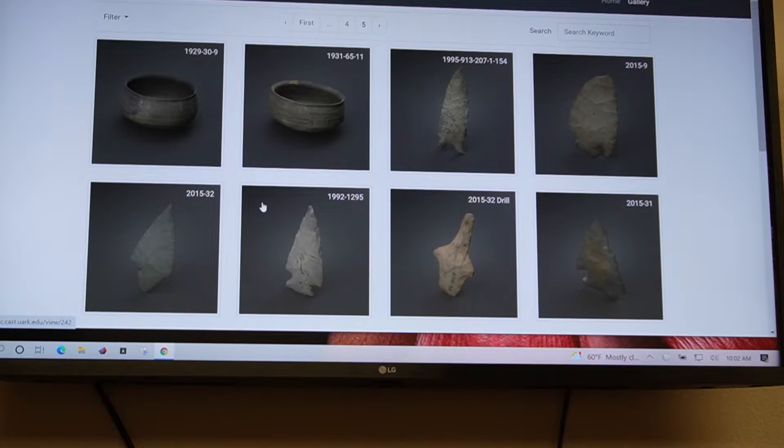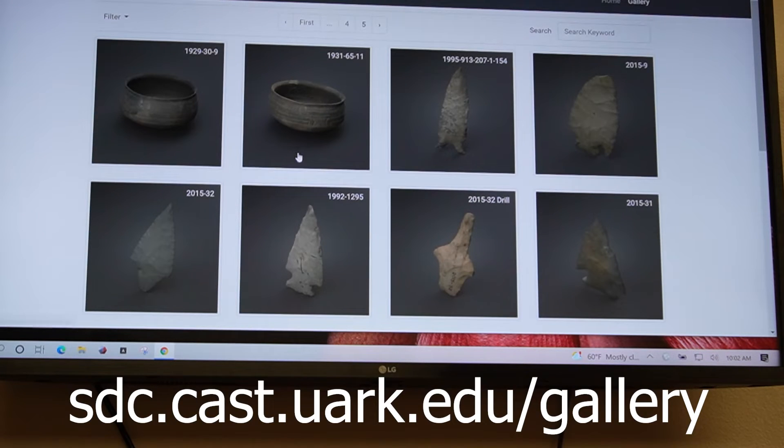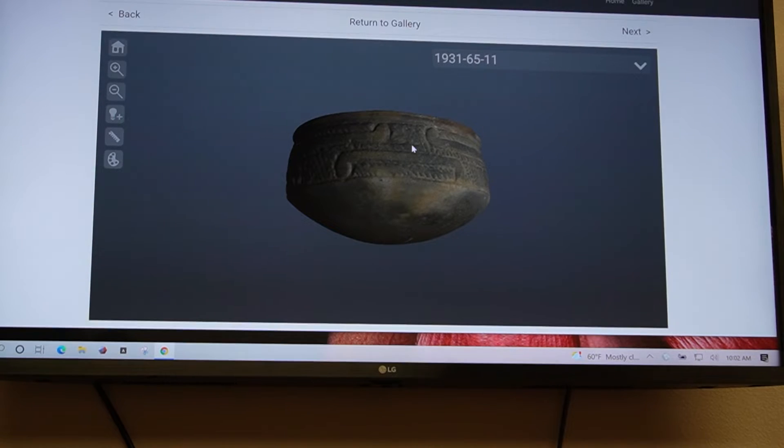From all of the artifacts that we have 3D scanned, we've created an online database — the University of Arkansas Virtual Museum database. When you first get to the website you'll see a page like this, and you can click on every artifact and manipulate them.